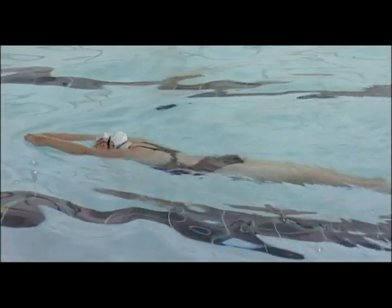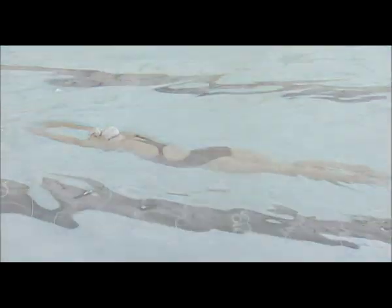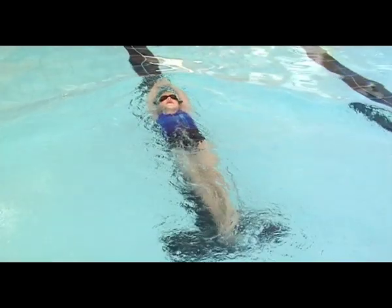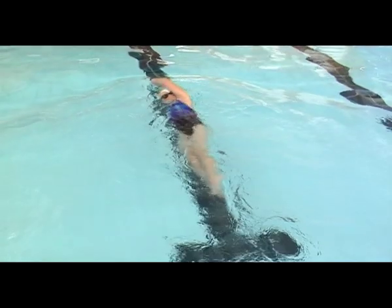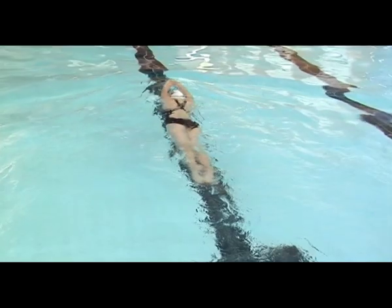The log roll must be performed maintaining a stretched position throughout. A full extension of the body must be retained throughout the skill. The pupil completes the outcome once they are on their front, face in the water.